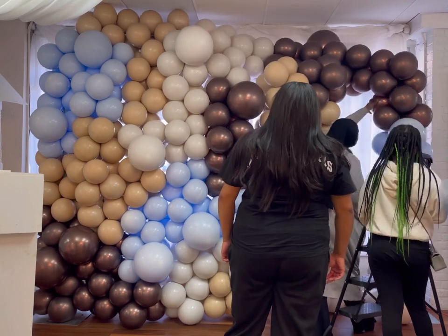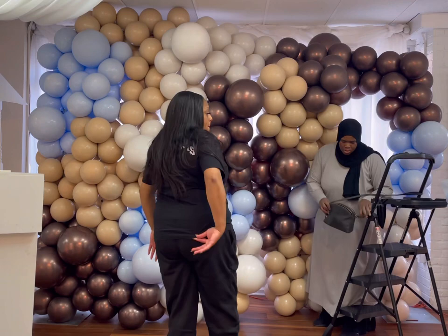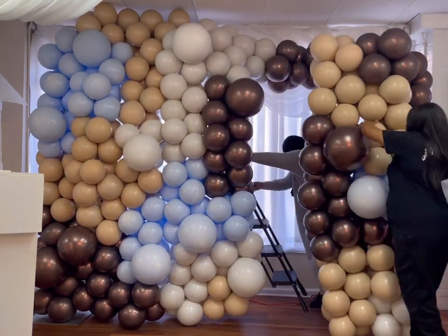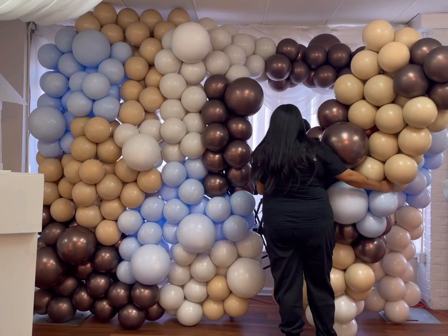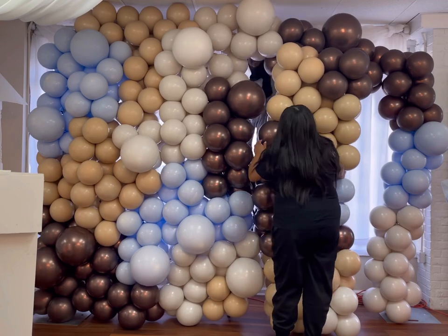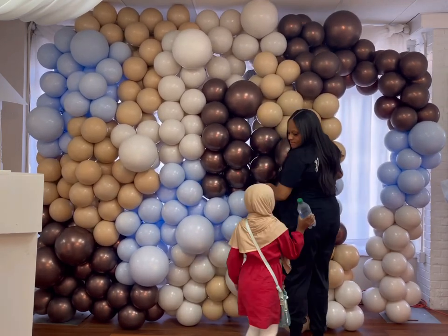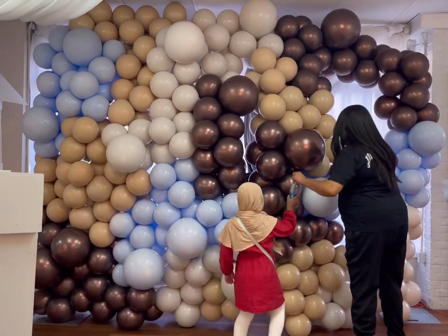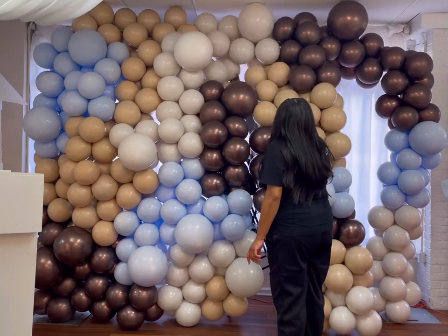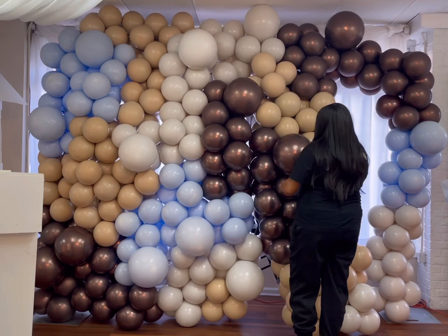You also have to just play around with the balloons. Because we were in front of a window — we didn't really have any other option because of the size of the venue — I asked for the curtains to be closed and they had no problem. So we ended up closing the curtains, but there would have been way much more light coming through. Because we were in front of a window, you were able to see so much more light coming through from the balloon wall.